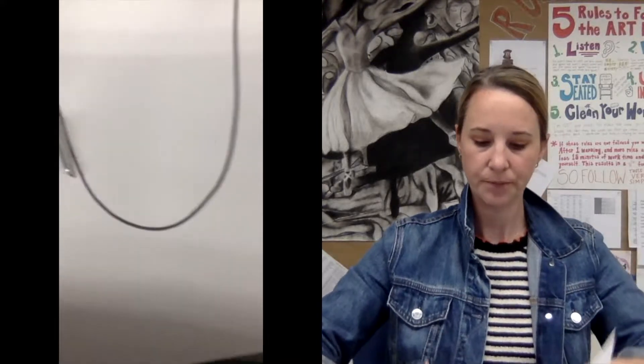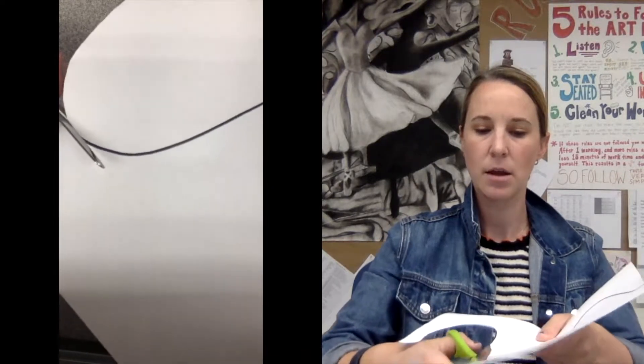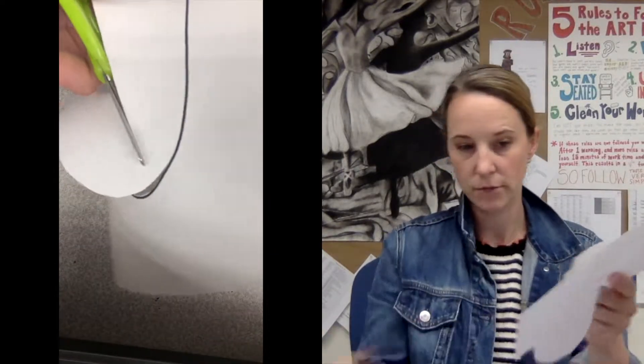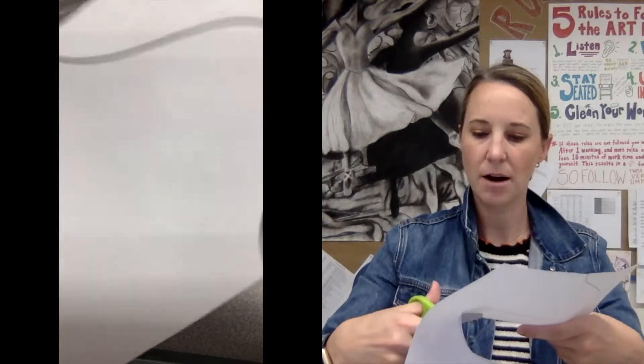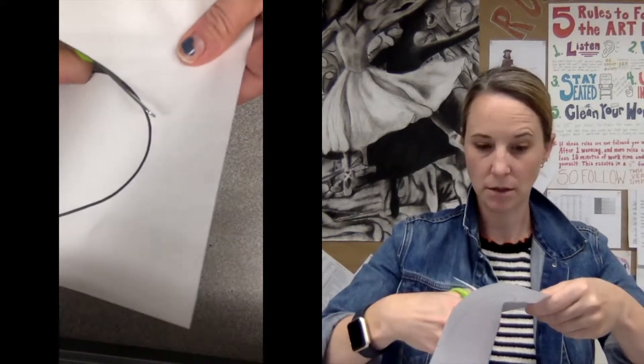Big chomps and you're cutting away from yourself. Sometimes it helps to cut off the excess paper you've already cut through, just to get it out of your way so it's not in the way while you're cutting the rest. Nice big chomps — I'm doing it pretty fast, but take it slow, nice and slow and precise and on your line.